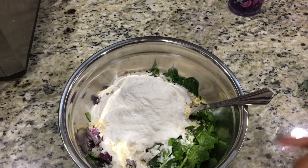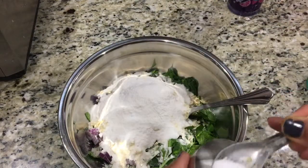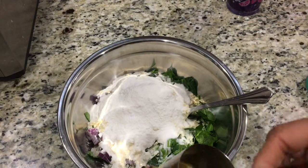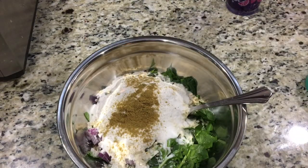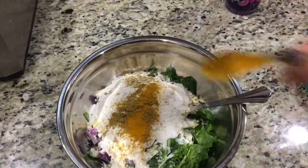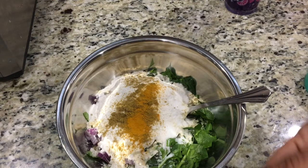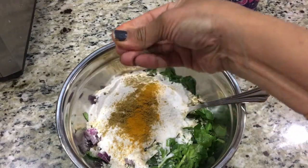Salt to taste — I'm just going to add the right amount for us. Around one teaspoon of dania powder, a little bit of turmeric, around half a teaspoon. And ajwain — this is really good for digestion, so add it.